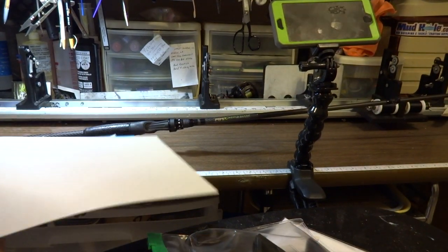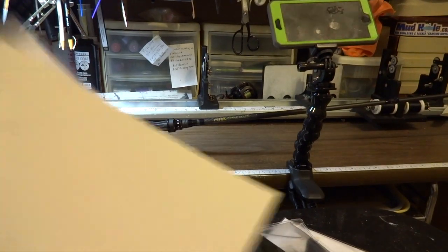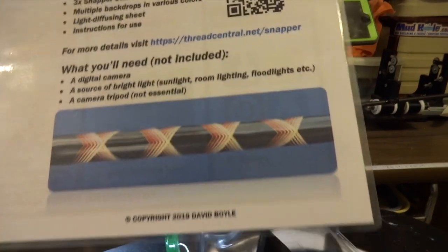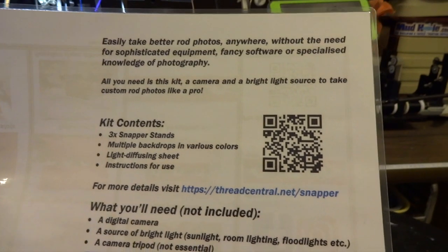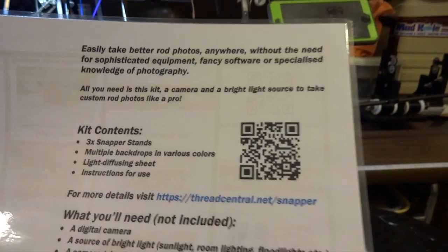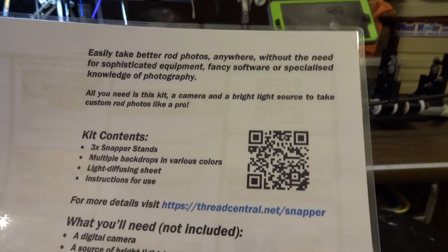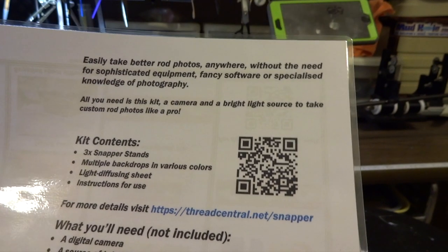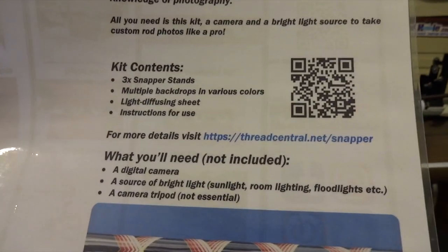I've never used it yet but we're gonna give it a shot today. It says here: easily take better rod photos anywhere without the need of sophisticated equipment, fantasy software, or specialized knowledge of photography. All you need is this kit, a camera, and a bright light source to take custom rod photos like a pro.